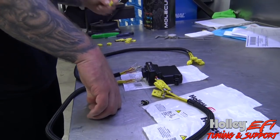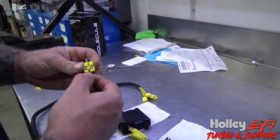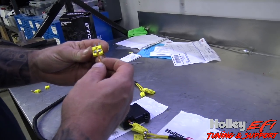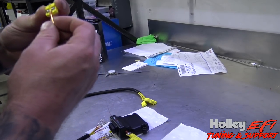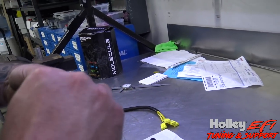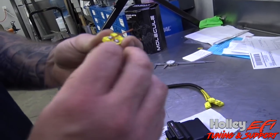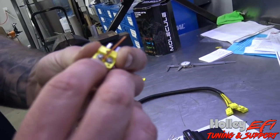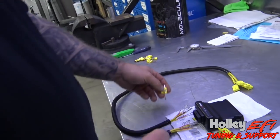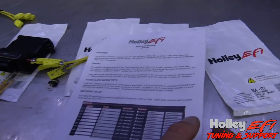If you want to shorten any of these leads — I had to shorten a few of them to land in my bulkhead the way I wanted — there's one important thing: red is actually negative on these. This is the only time that red is negative, okay? So red is terminated to the negative. Remember that — don't get confused and hook up red to positive. Red is actually negative. Here are the actual instructions that come with it.